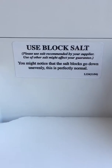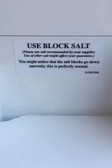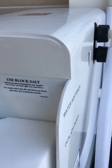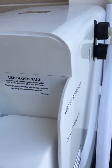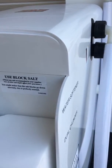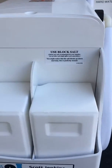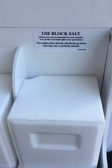You might notice that the salt blocks go down unevenly, and this is perfectly normal. The reason is that when the water softener regenerates, it puts fresh water back in, and that fresh water hits the block closest to the inlet pipes — in this instance, the one on the right. So over time, the right-hand block will dissolve quicker than the other.